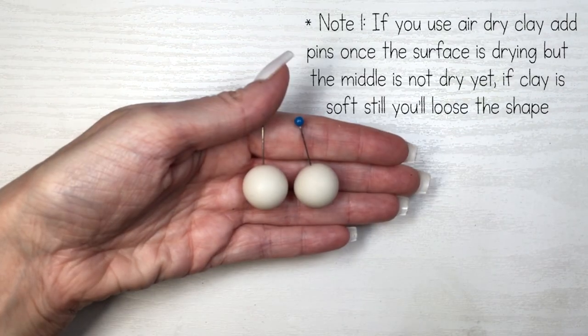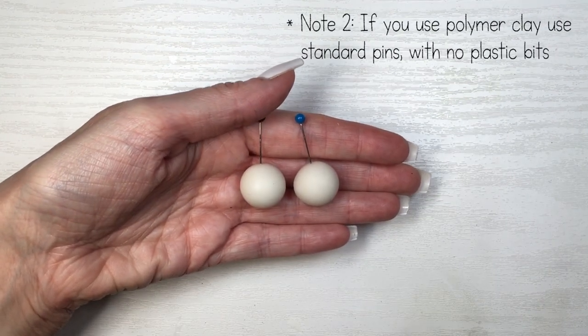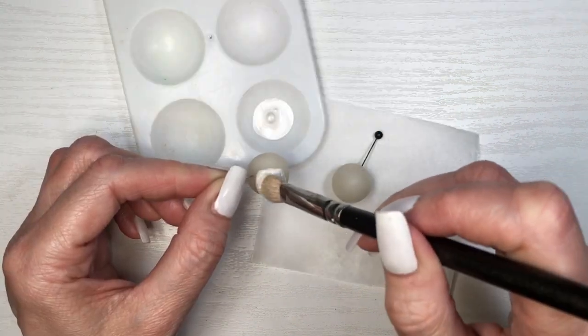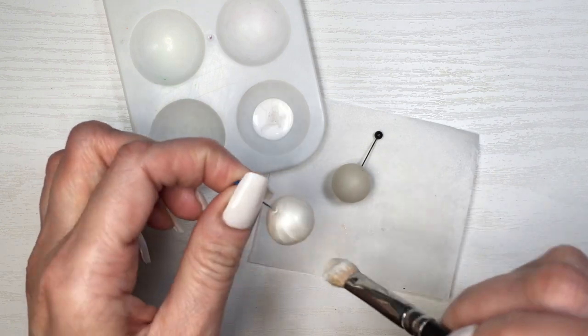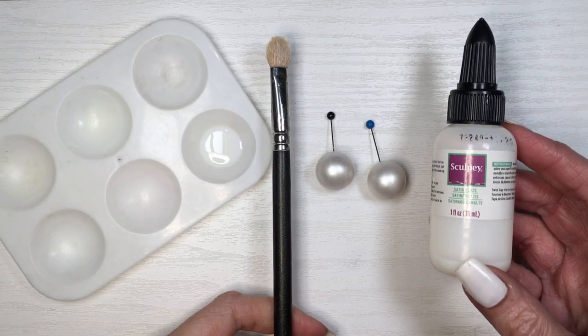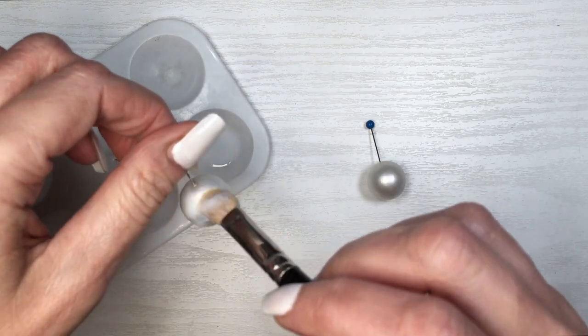Then I insert eye pins and let them dry. If you're using polymer clay, this is when you bake it. I paint them using pearl white acrylic paint and a brush, let them dry in a block of foam, then add two or three coats of gloss using the Sculpey gloss, letting them dry between coats.